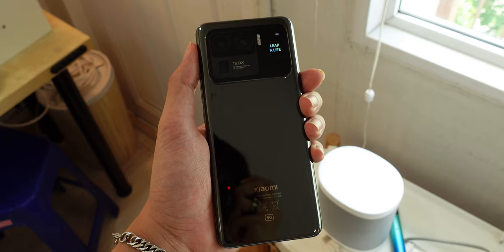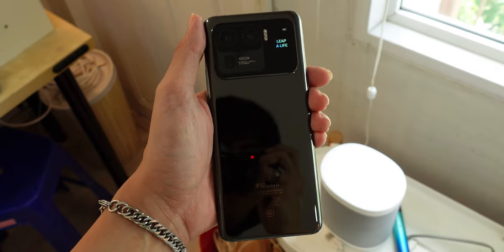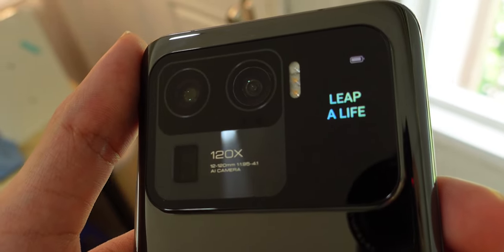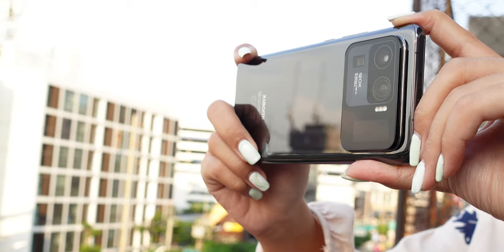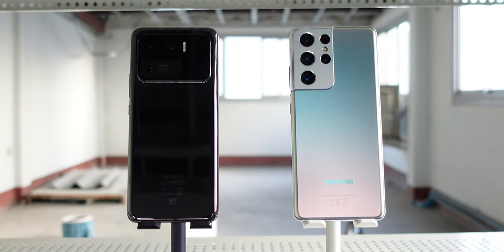One thing that would really catch people's attention is this massive camera bump on the back. The module protrudes almost 6mm away from your phone, which is gigantic when compared to other phones in the market. This begs the big question: does the ultra size mean ultra quality? We're going to stack this phone up against the king Galaxy S21 Ultra to see who has a better camera system.